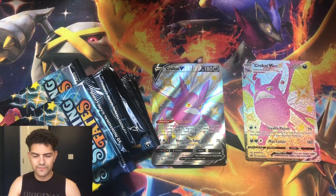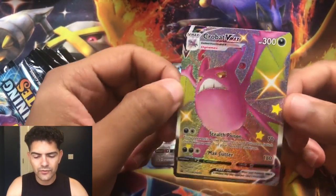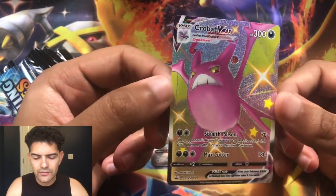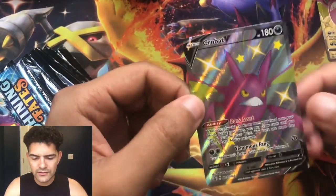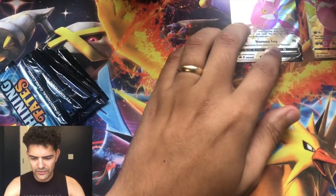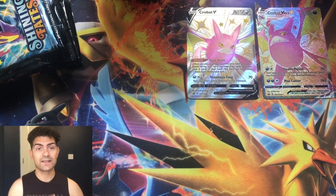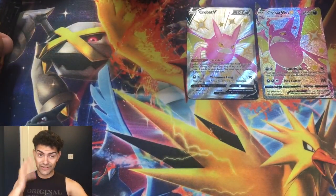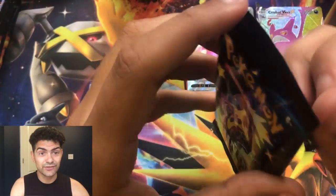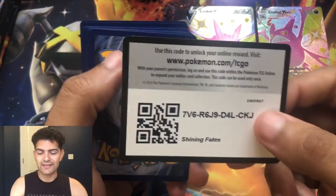We got that mega Crobat right there. We got this Crobat Vmax card — pretty good cut on this card — and we got the Crobat V to go with it. We'll get right into this opening guys. Like I said, it's a Premium Collection box, the Crobat version, and there's seven booster packs that came with it. So we're gonna go in there — we're looking for that chunky shiny Charizard, Ditto shiny Vmax, or any other shiny that we have not yet pulled.